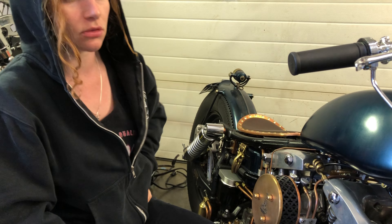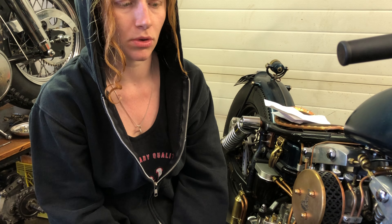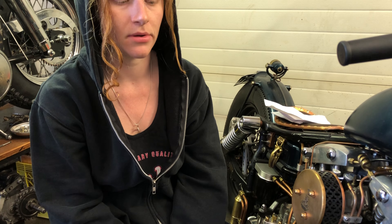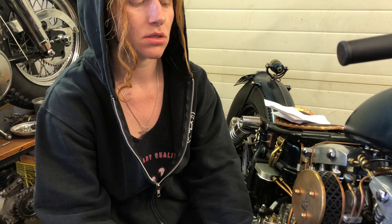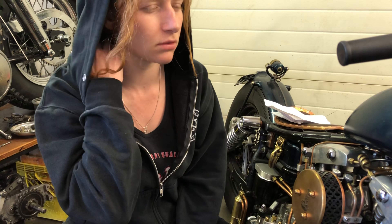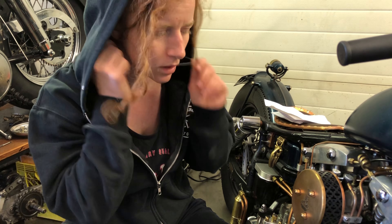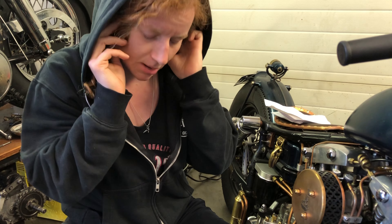What is up my YouTube people, welcome to another episode of 'What the F*** is Wrong with Angel's Bike.' I'm going to put my pipes back on, fill it up with oil, then go take it out for a little rip and come back and do a compression test. I'm also probably going to take my spark plugs out and clean them a little bit before I try to start it.